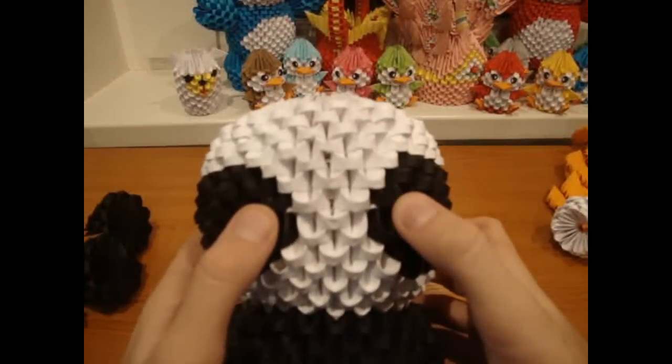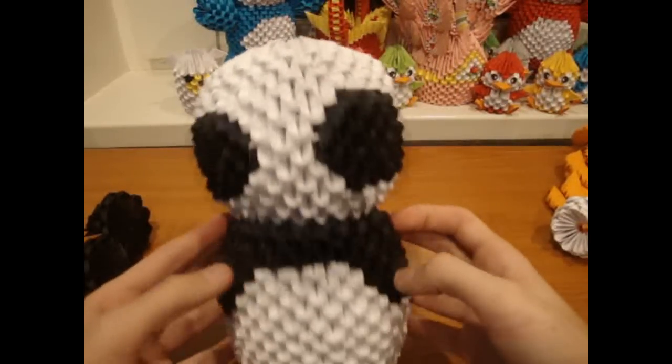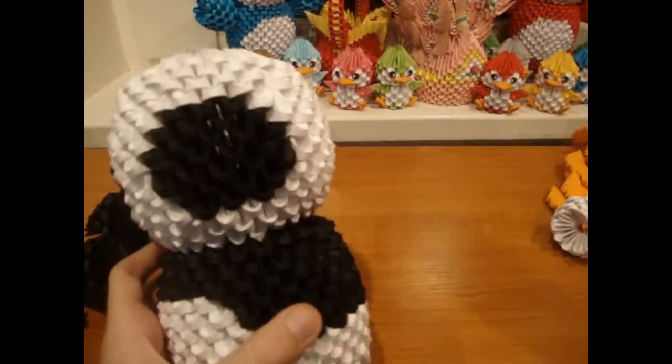Now glue eyes here, nose here, arms here, and legs here. And it's finished.